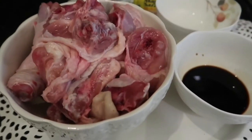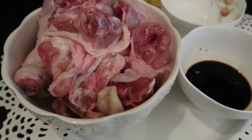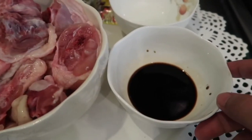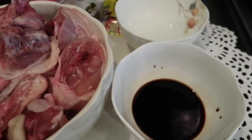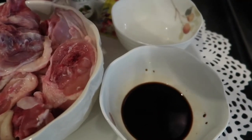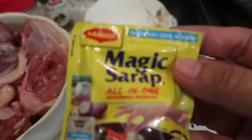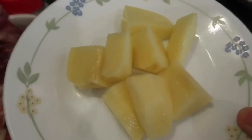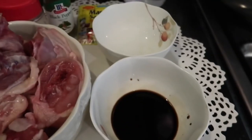Here are the ingredients for our adobo manok, or chicken adobo. Of course we have chicken, around half a kilo, soy sauce, vinegar, pepper, MSG — this one is optional. I also have a small pouch of magic syrup, a potato as extender, sugar, and garlic.